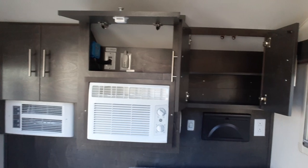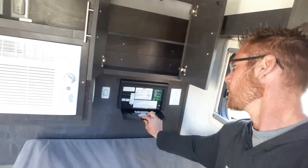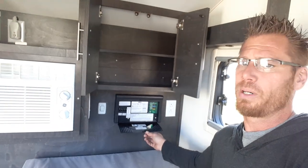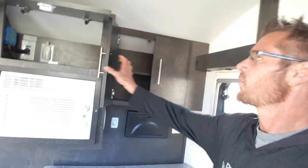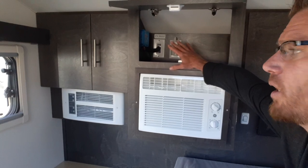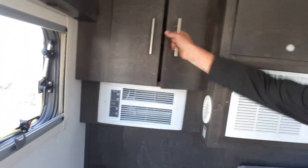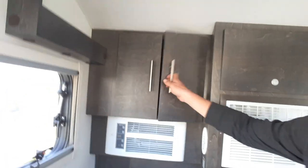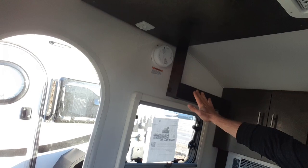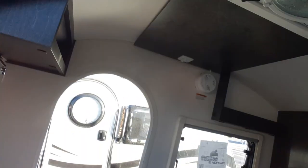Then, to the front: fuse and breaker box, cabinet storage, TV prep up top so if you want to run a TV in here you can. Air conditioner, 110 furnace. New shelving unit that's in all these tags now — brand new for 2022. Smoke detector and light controls.